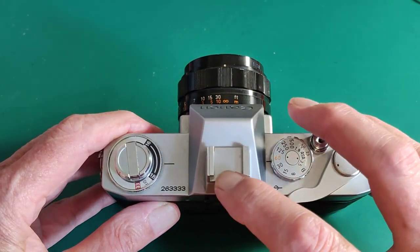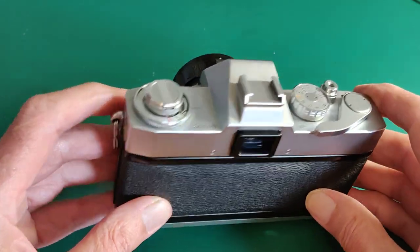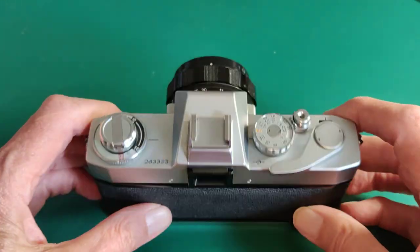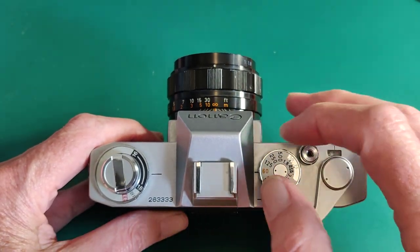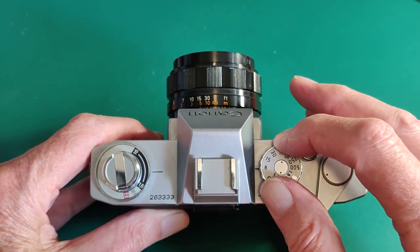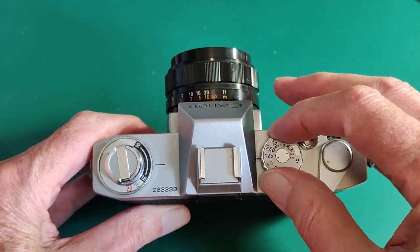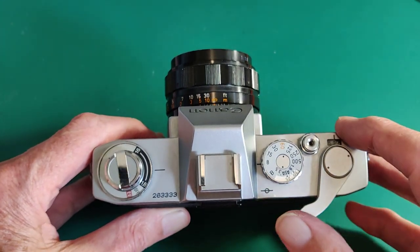We've got a standard cold accessory shoe. If you're going to use a flash, you're going to need a lead, and there's a little flash sync port to fit the lead from the flash. The speed selectors only go from an eighth of a second up to a five hundredth — that's the entire range, which is a bit less than most. There's no quarter, half, or one second — anything like that.